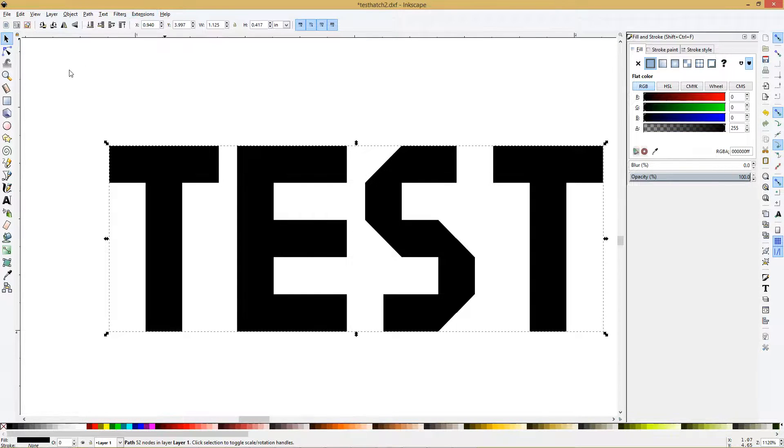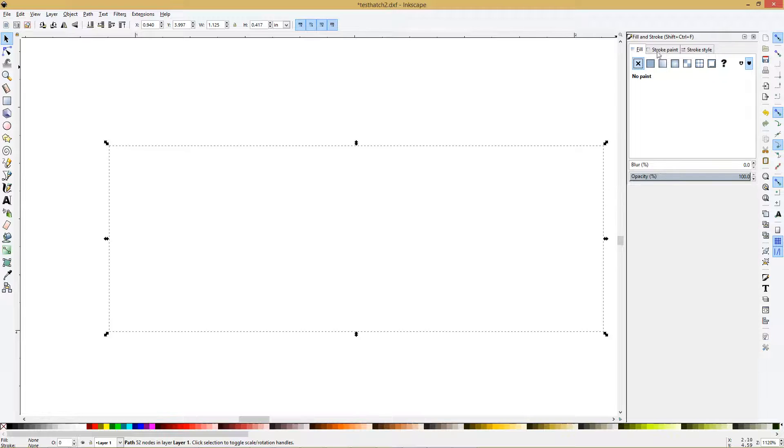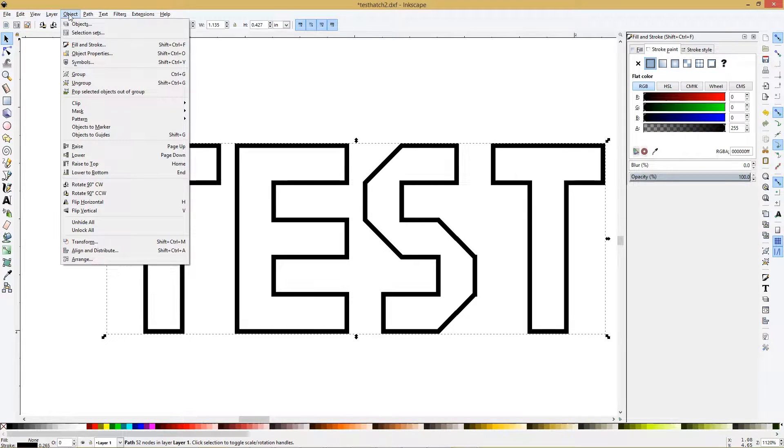Once you install that extension in Inkscape, draw yourself some text. After you draw the text, what you want to do is remove the fill and add a stroke, so your text looks like this.